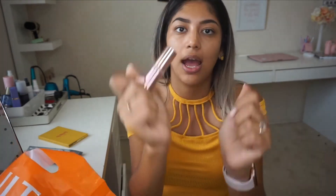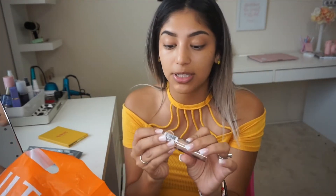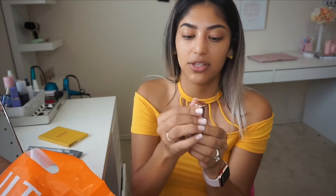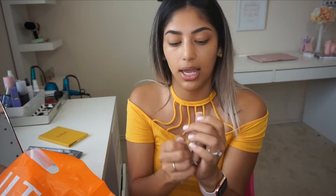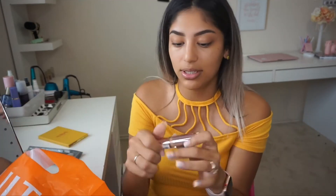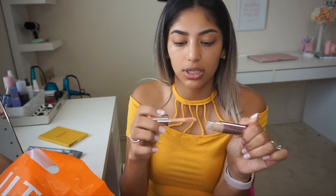This is from Makeup Revolution. I'm pretty sure everybody and their mothers have heard about this because it's been super raved about. I heard it's comparable to the Shape Tape concealer. It's the drugstore brand, and I think that's why everybody was super excited about it.